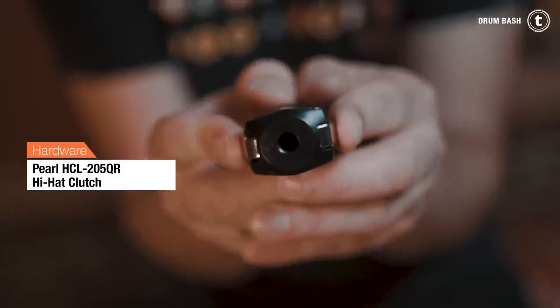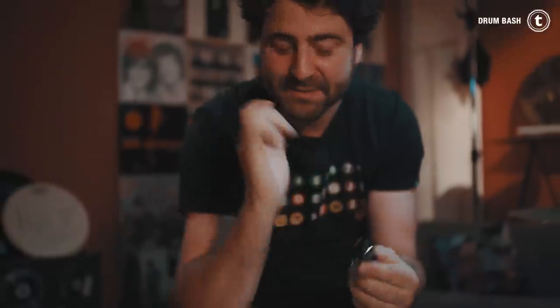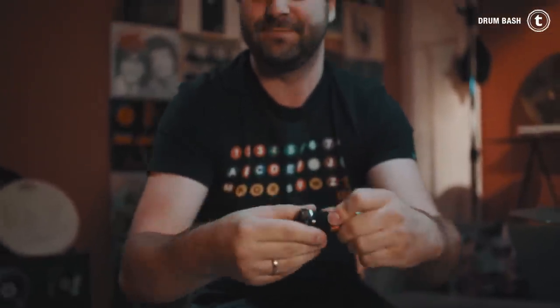Then we have the Pearl Rapid Lock hi-hat clutch. There are two little buttons on the bottom of the screw, and you push it with your index finger and thumb, then take it off. Put it back on, wait for the click, and you're good to go. This is actually very fast and I like it a lot.